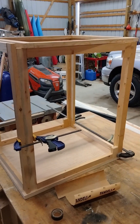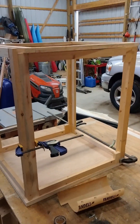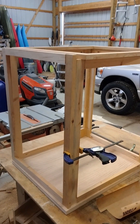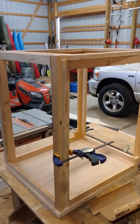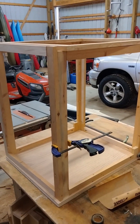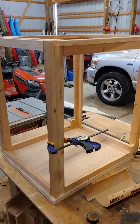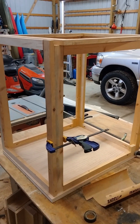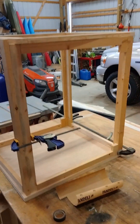This frame is going to be an enclosure for my 3D printer. It's just simple — I think it's one inch by three-quarter inch wood I got from the home center. I'm not sure what the original purpose is, but it was cheap, and I just picked through and got the straightest pieces I could and put it together.